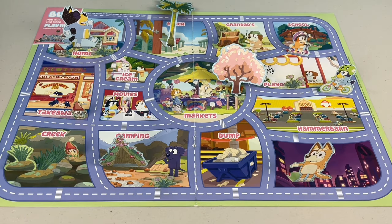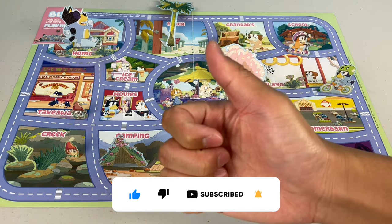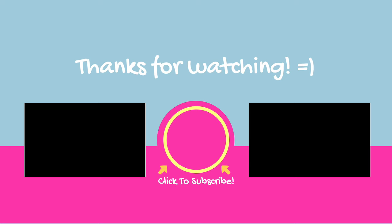Okay mates, thank you for watching part two of the July issue of this Bluey magazine. Remember to please share, like and subscribe, and we'll see you next time. For more videos, click to subscribe.